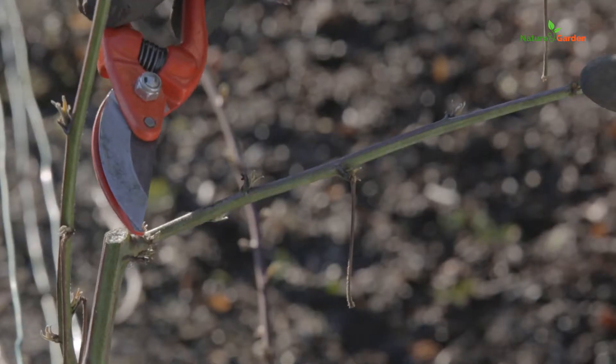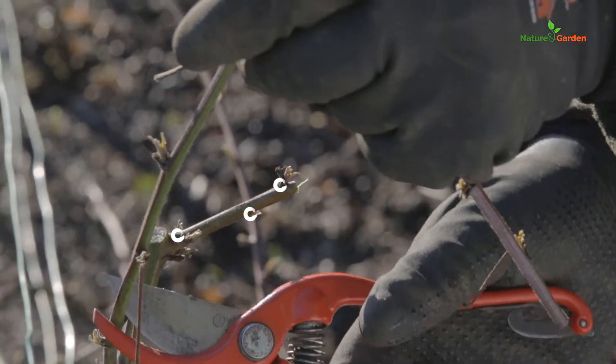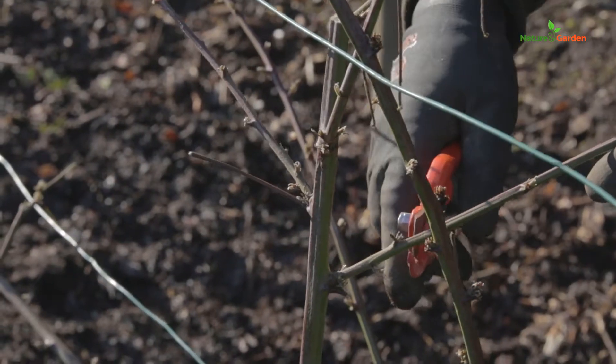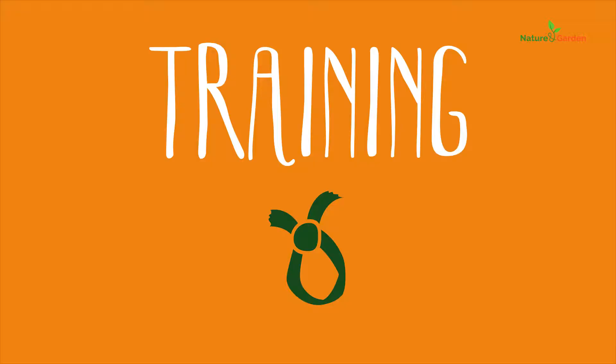Cut each fruiting branch after three eyes from the structural branch. Cut slantwise so that rainwater runs off from the cut mark. Otherwise the bud might rot or freeze if the temperature drops too low.